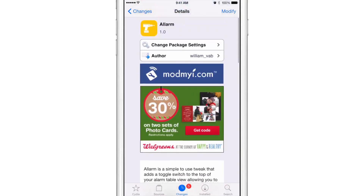Let me know what you guys think about Allarm down below in the comment section — will you be using this? I think it's a pretty handy tweak for those of you who are like me and are afraid of oversleeping. Let me know what you think in the comments. This is Jeff with iDownloadBlog.